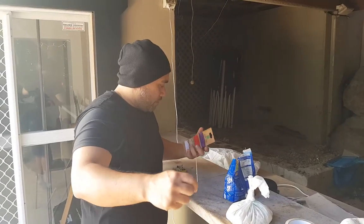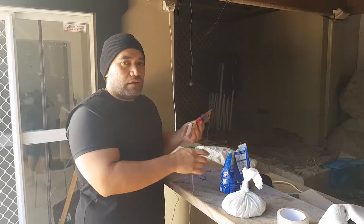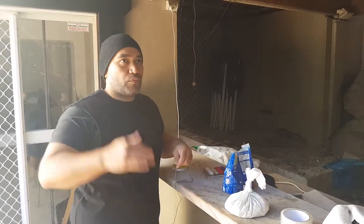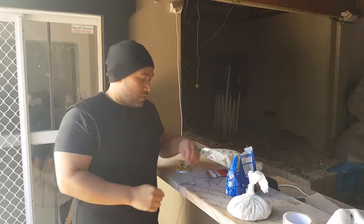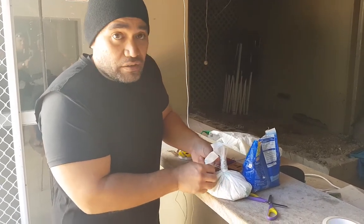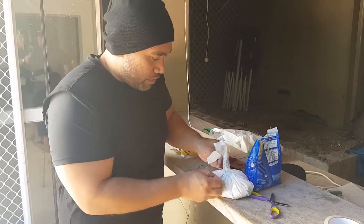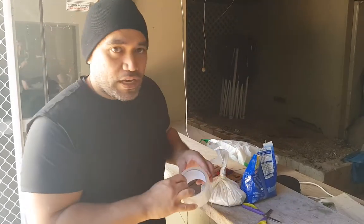Now I'm going to get some string — give myself a good amount. It depends on where you're going to hang it. I like to hang it pretty low so that the swings aren't so massive, so that you get short, fast swings. I'm just going to tie a knot here, just a regular knot — it doesn't have to be fancy. I'm going to put some more tape on that.